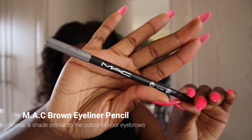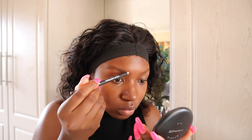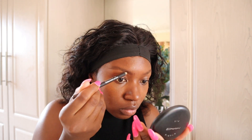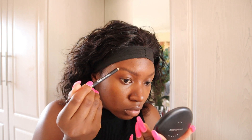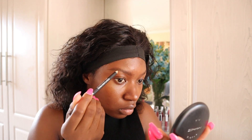I'm going to be using a brown eyeliner pencil to draw the shape of the eyebrow that I want. You don't always have to use a brown pencil, especially if you have darker eyebrows — it's okay to use a black eyeliner pencil as long as you're comfortable with the brows.